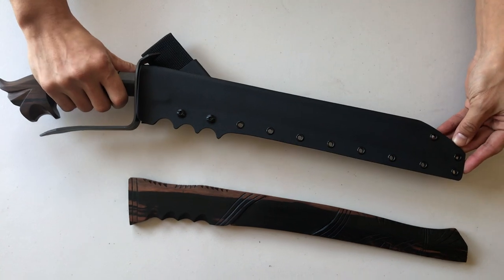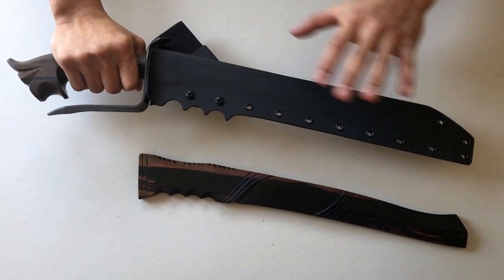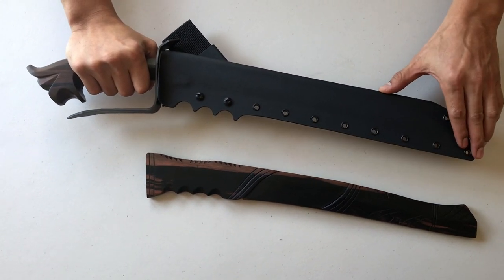These customized scabbards are handmade by Matt over at Valhalla Custom Kydex in New York. We have an exclusive deal. Beautiful work — he pays attention to every single one of our blades so that these fit perfectly into each of your weapons.